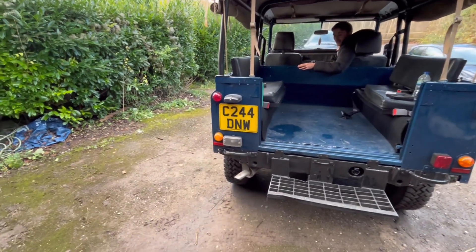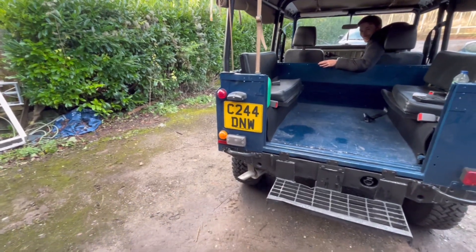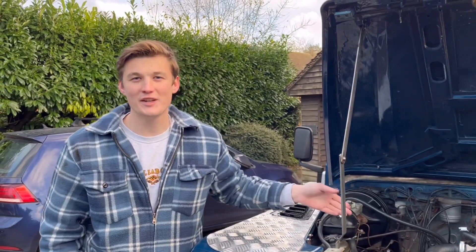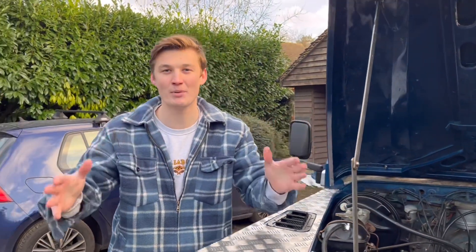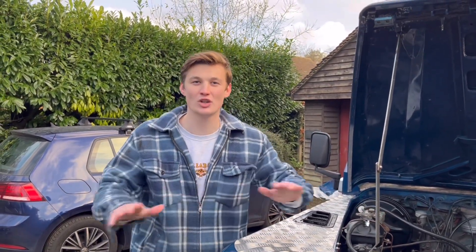Right, give it a rev. Another one. Okay, so to fix the smokiness we just had to time the fuel injection — when it was injecting the fuel before, too much fuel was going in, it wasn't being burnt properly and created loads of smoke. Now that's sorted and the car is running so much better.